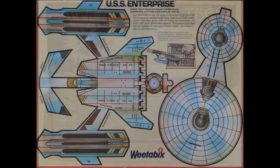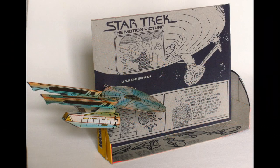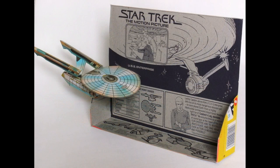And here is the USS Enterprise, and this is what it looks like made. And also what it's like when you actually display it against the packet on the inside as well, which looks quite good.